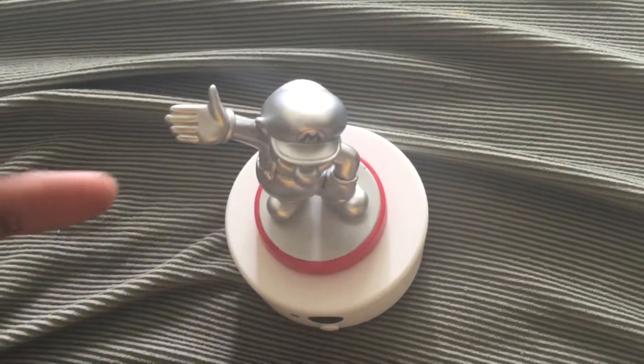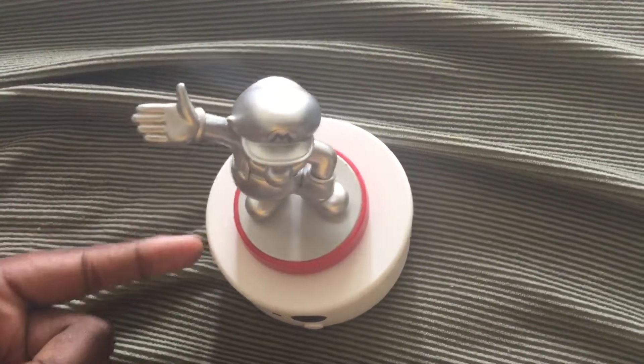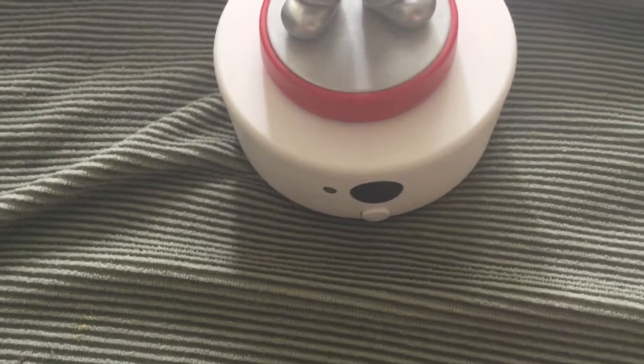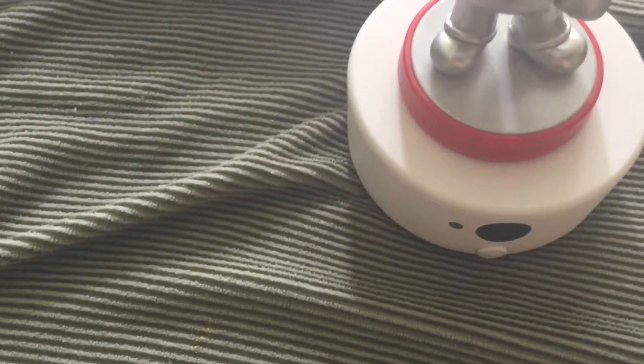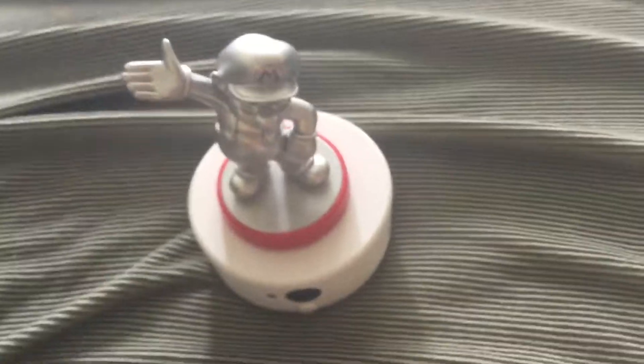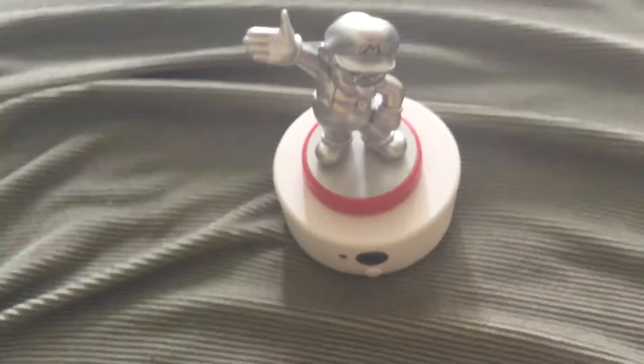Anyway, this is how it works: you scan an amiibo on here, everything from the amiibo goes down in here and shoots out this little bottom black thing right here and into the 3DS so it can scan. I'd like to do a demonstration but I don't really feel like it's the time since I'd have to turn on the 3DS and it would take like 30 seconds to set up.